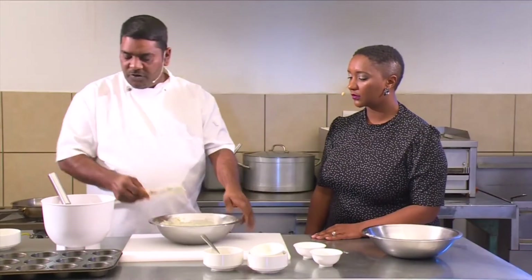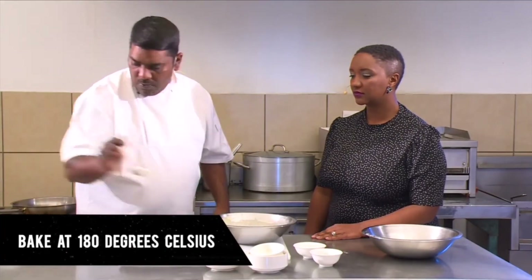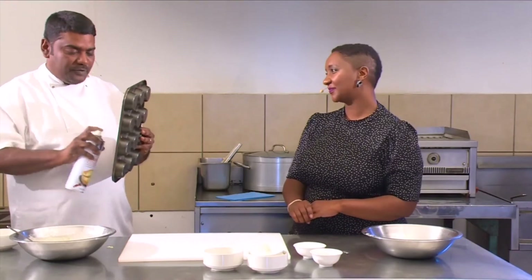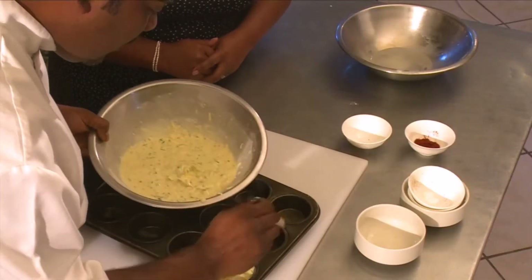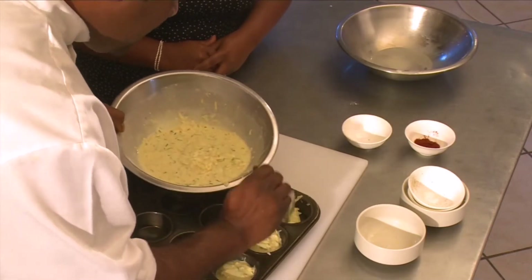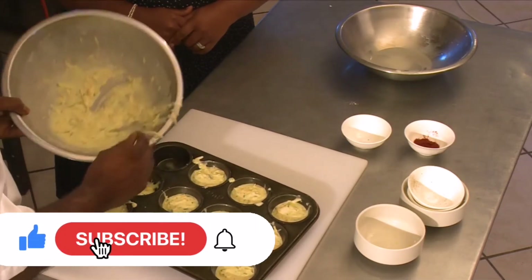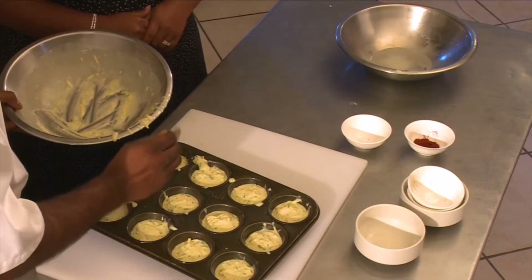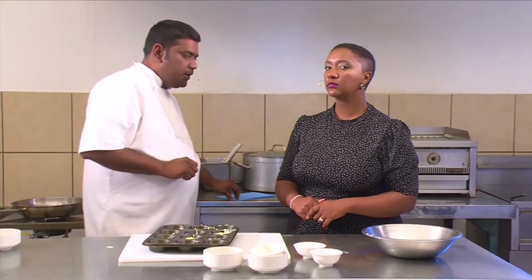That's our mixture done — looking good. Now we're going to put it into a pan and bake at 180 degrees for 20 to 25 minutes. I've already sprayed the pan, but yes, you have to — otherwise your muffins are not going to come out and you're going to have to use a teaspoon to eat them out of the pan. It's quite a runny mixture so you've got to be quick with it so you don't mess up the pan too much. We've got 12 muffins out of this pan and this is going into the oven at 180 degrees for 20 to 25 minutes.